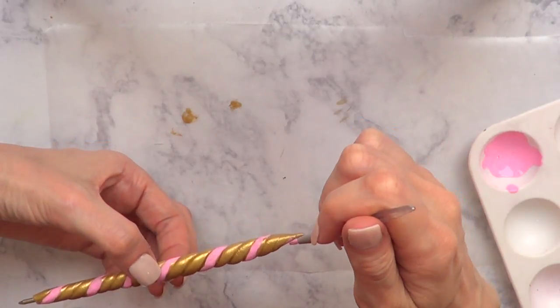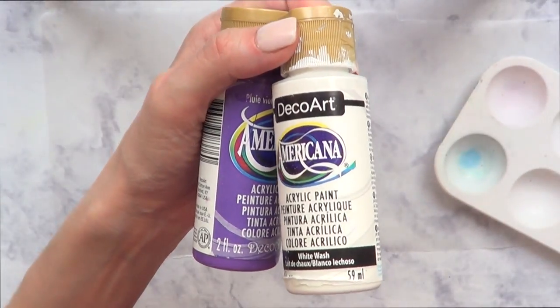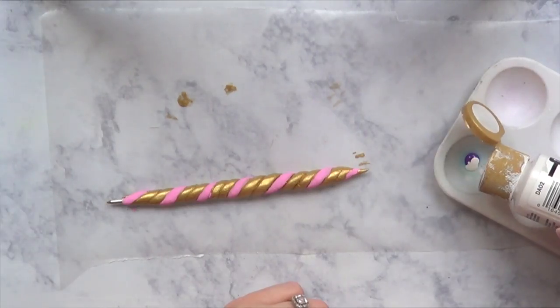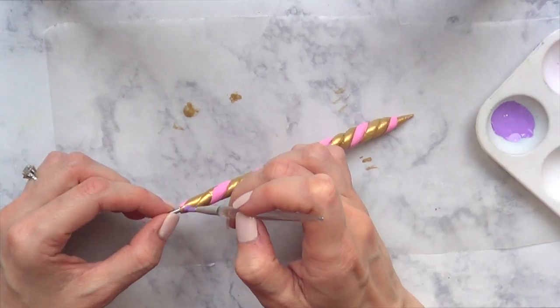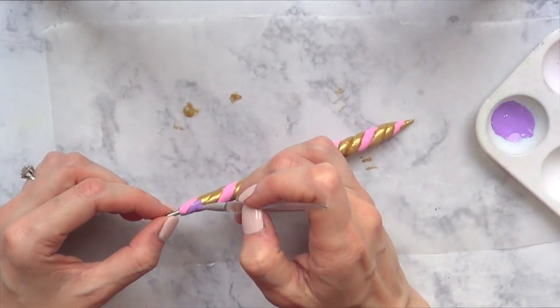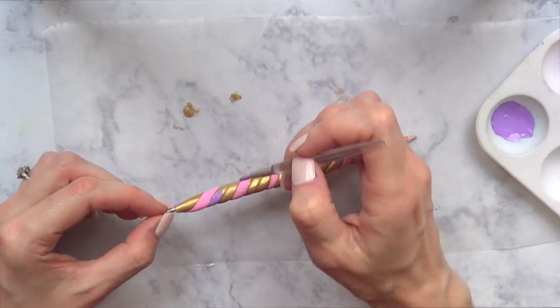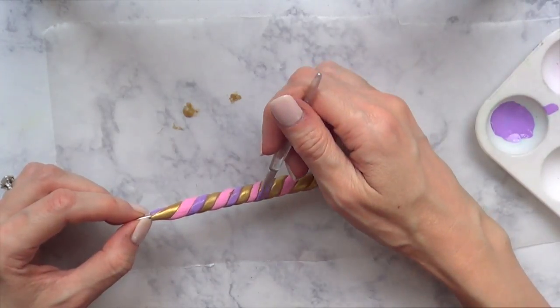Then I'm going to do the same thing with purple — mixing purple and white together to get a lighter version of that purple, then painting another line of those swirls. I gave these swirled lines two coats as I went.